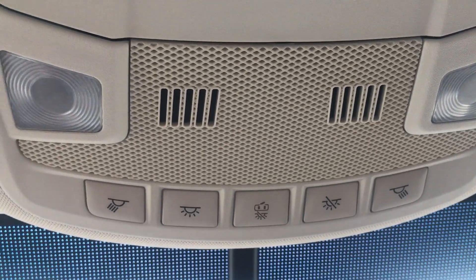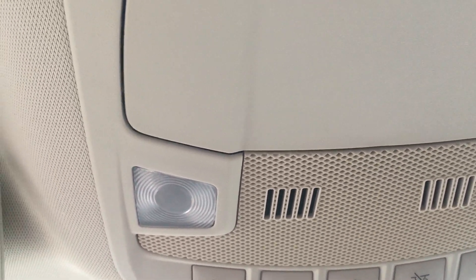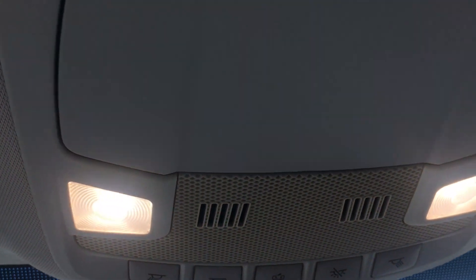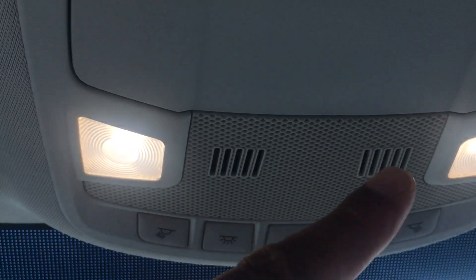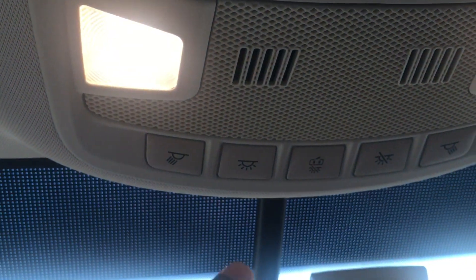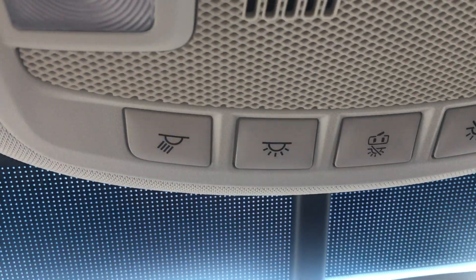Now in order to operate the dome lights, if you want to turn on all the lights in the vehicle — both the front and the back — you press this button right here. You see that, both of these lights went on as well as the light in the back. It turned on when you press that button. Now to turn them all off, you can just simply tap it again and all of the lights will go off as shown.